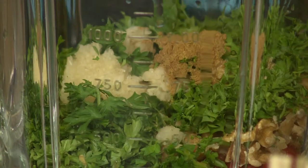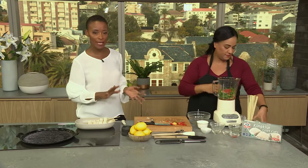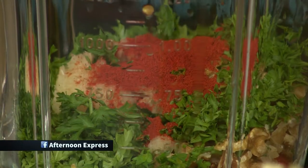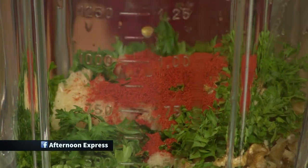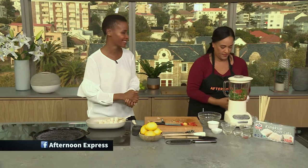Speaking of great flavors, we do have a Sea Harvest competition on our Facebook page where we ask you to post a picture of any Sea Harvest dish that you've made, and you could win an opportunity to actually come onto the show and make it. So get cracking.